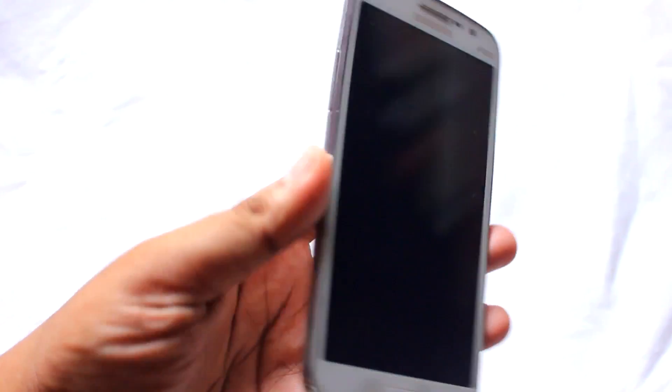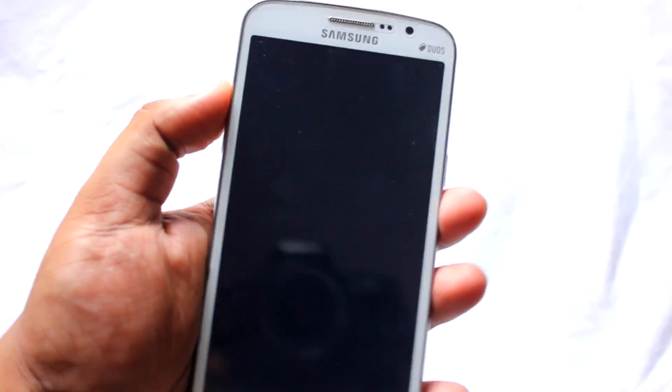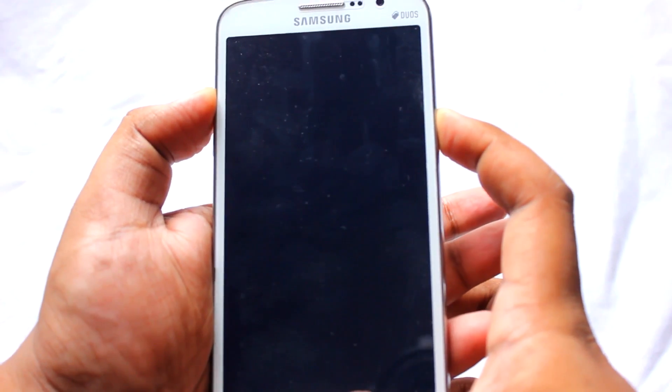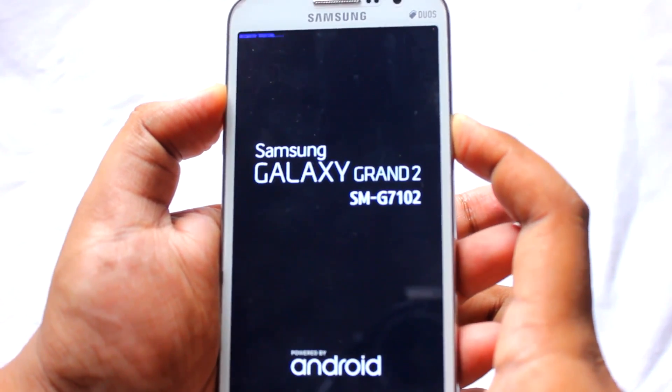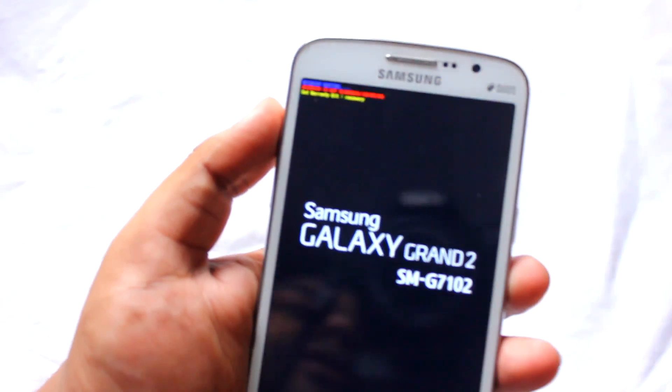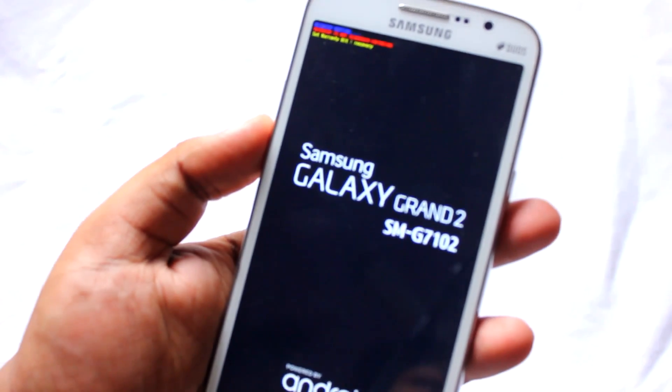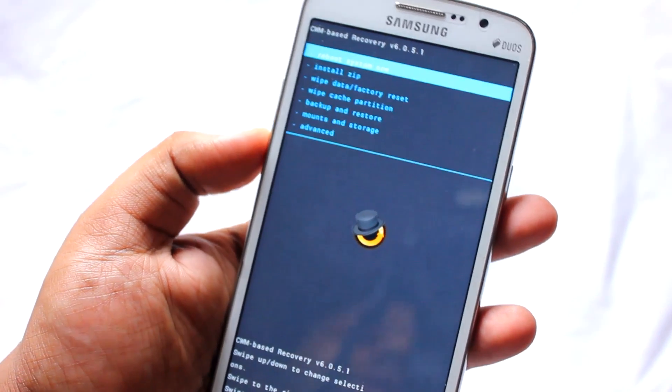Now what you want to do is hit Volume Up, Home, and Power at the same time and just keep holding it until you see something called recovery booting. Once you see that, just wait a few seconds for the recovery to boot in.